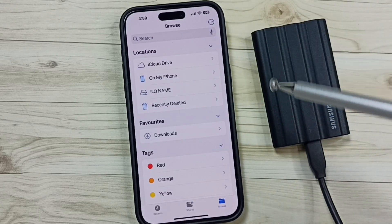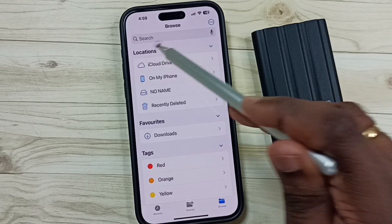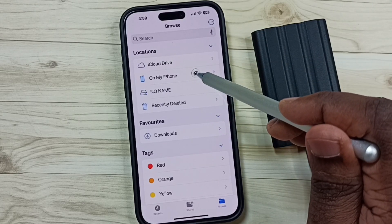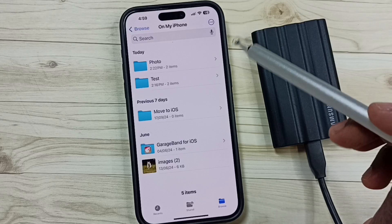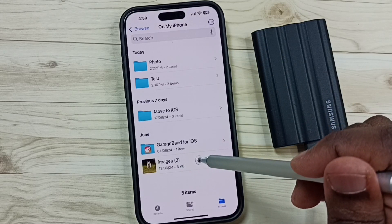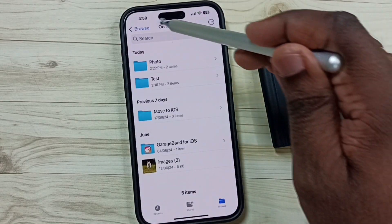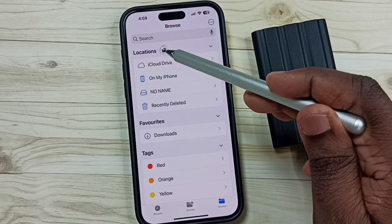First, I am going to copy some files from iPhone to this SSD storage. Under Locations, tap on My iPhone. This is the storage of iPhone — here you can see one image. Let me copy this. Tap and hold, then tap on Copy. Done. Then go back.